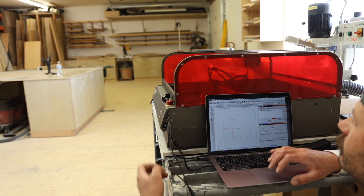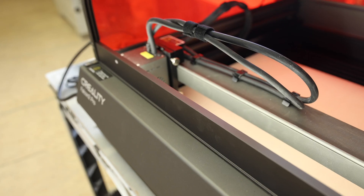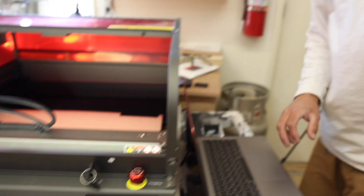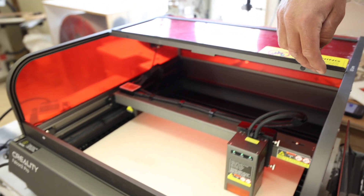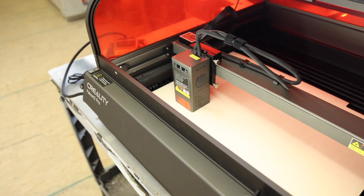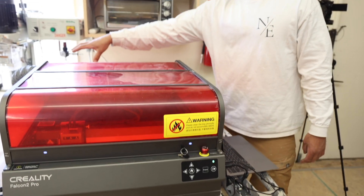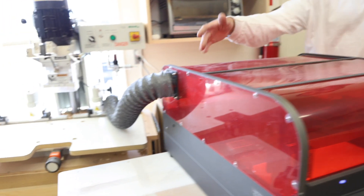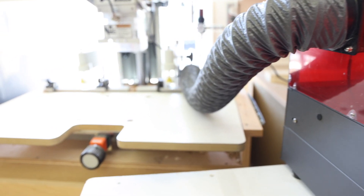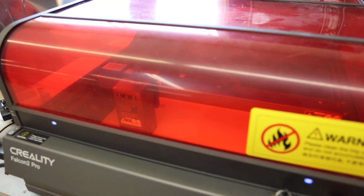Let me make sure my laser is on. In LightBurn I'll hit 'Frame' — the laser does a dry run to show me where it's framed out on my work piece. We're good, so I'm closing this up. I've got my hose vented outside so the fan kicks on and draws all the smoke right out. We'll hit Start — this cut takes about four minutes and then we should have a box to put together.